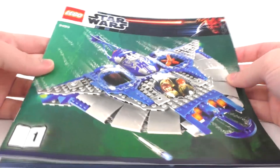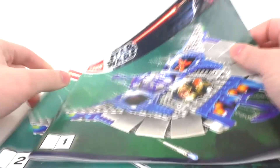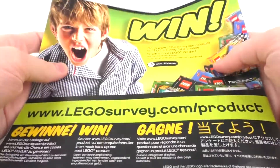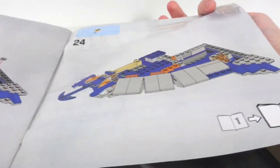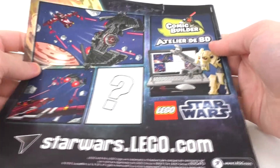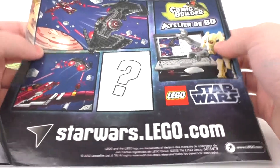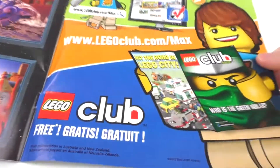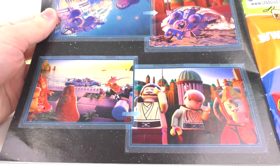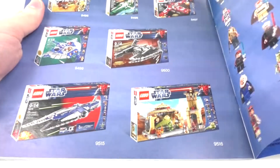Taking a look at the instructions, we pretty much mimic the front of the box. We get two instruction manuals — book one and book two. Taking a look at the first book, we can see the back. We get the win-kid, and then we flip to a transition to the second instructions. The second instructions also mimics the front of the box. The very back features some information about the comic builder — I actually remember this on LEGOStarWars.com, so that's very nice to see.